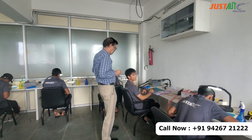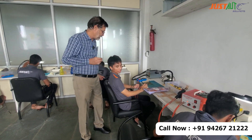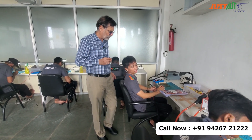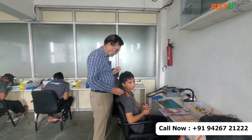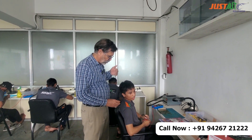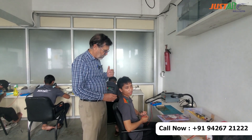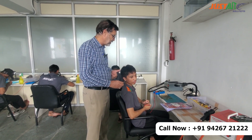MC, you are from Mizoram. And you have completed an Automobile Diploma course. After that you joined here for practical training in car electrician. And the last one month you have been here, now you have gone into ECM repair.